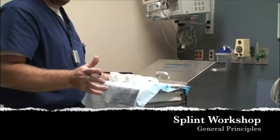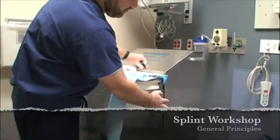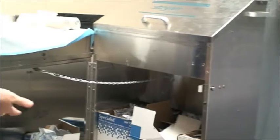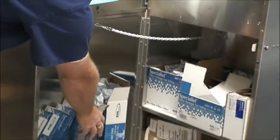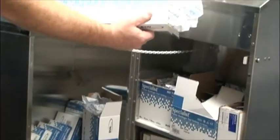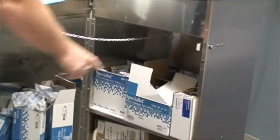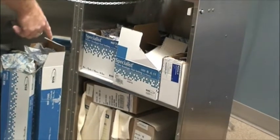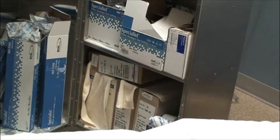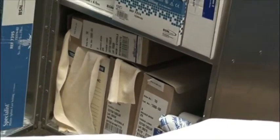Just some quick general principles about splinting. This is your splint cart. In case you don't know how to open it up, there's this metal button here. A lot of the splint materials are on the inside. We have straight plaster in various widths here, and then on the other side are the rolls. If you like to use stockinets, I personally don't, but many people do — the stockinets are there. There's usually no scissors in here, so make sure you bring your own.